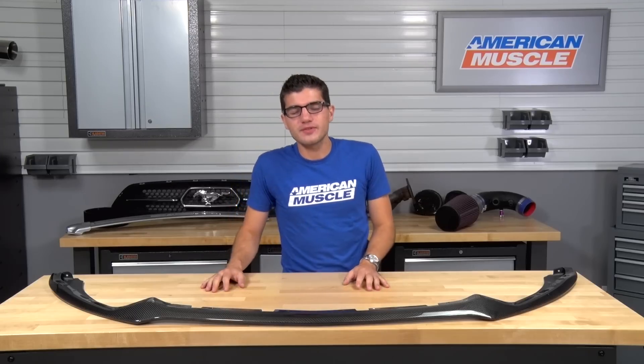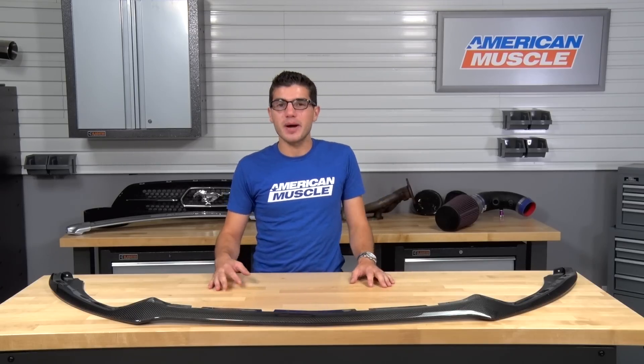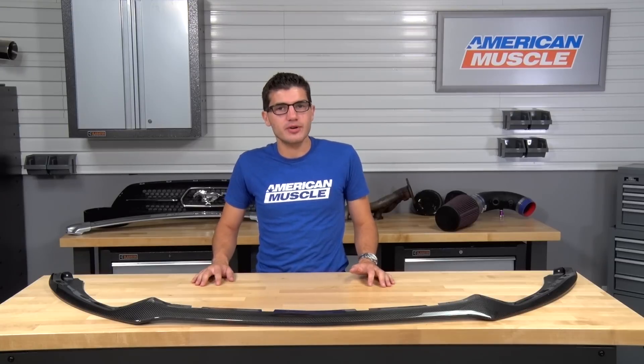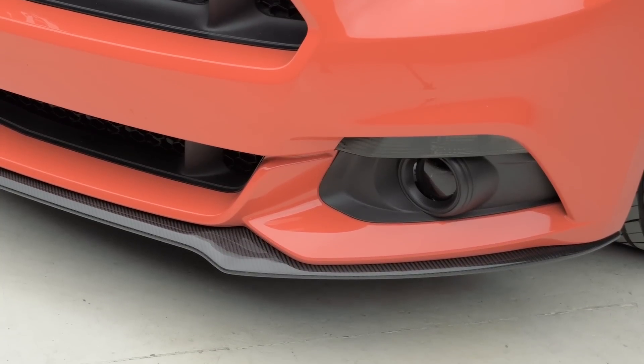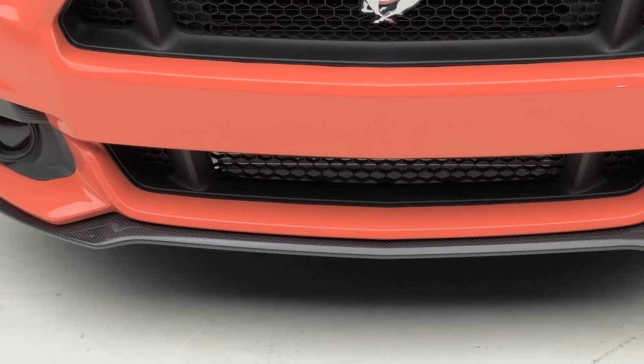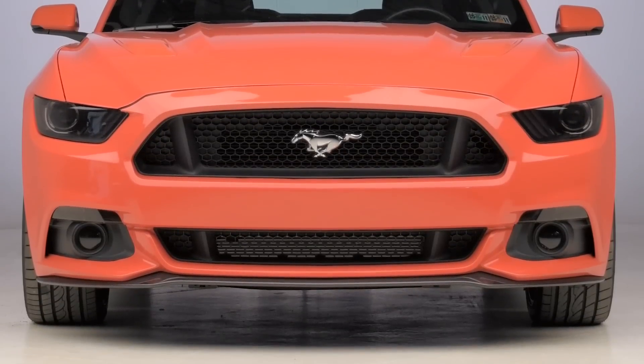With all the new S550s rolling around these days, it's a no-brainer to want to stand out from the pack with your Mustang. The Anderson Composites Type OE Front Chin Splitter in the carbon fiber finish will be for all 2015 and newer Mustang owners out there who have the factory front bumper installed and want to keep a familiar style, just with a very aggressive, noticeable carbon fiber weave with a true carbon fiber construction.